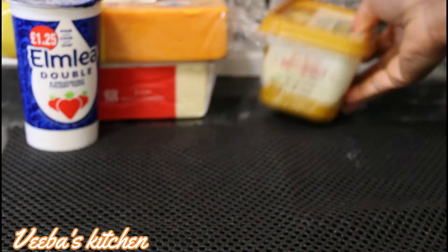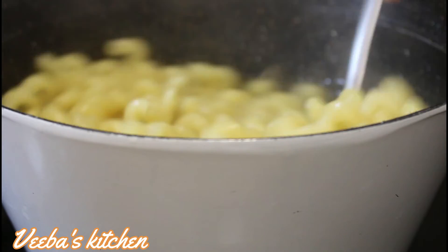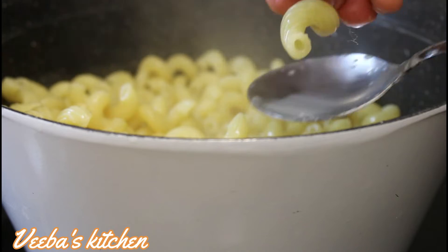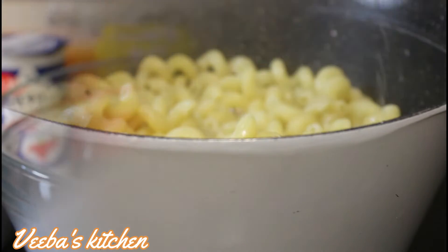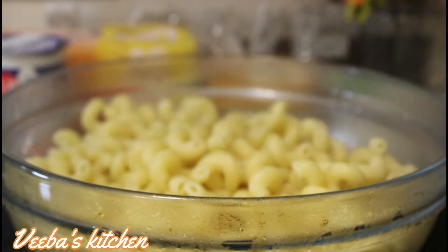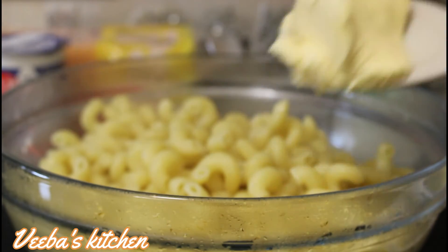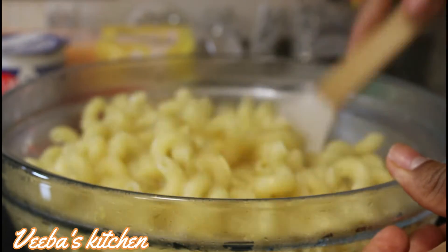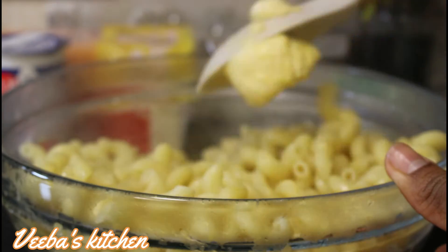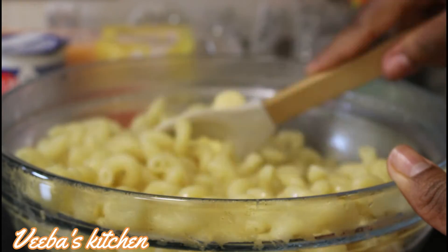Our macaroni is ready, so let's go ahead and drain off the hot water. After that, grate some of the cheese and cheddar and add them to the macaroni. Add the macaroni to the bowl while it's hot, then add butter for flavor — it will also help the macaroni not to stick to each other, even though I've already added oil from the beginning.